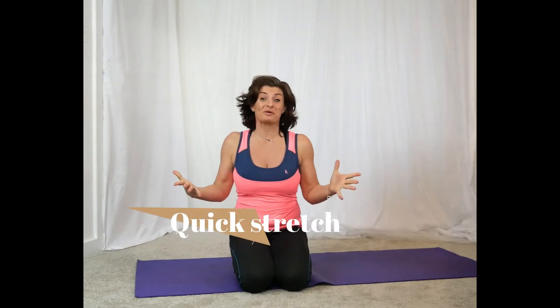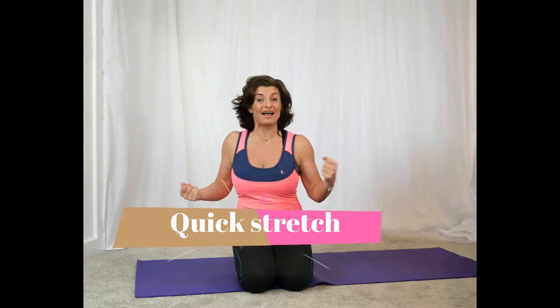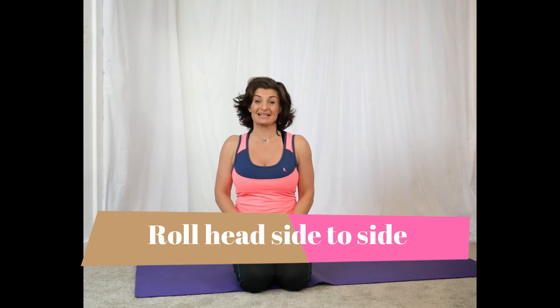Well, join me every Tuesday at 1pm for a 45-minute yoga for office workers lunchtime express class. In this class we're doing lots and lots of neck and shoulders, so why not let me show you right now a really great stretch that you can do before Tuesday's class.